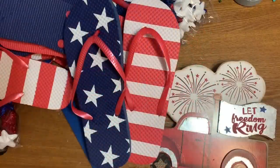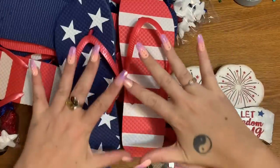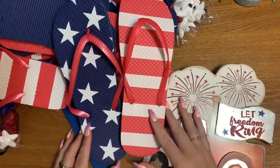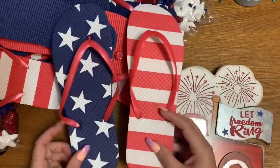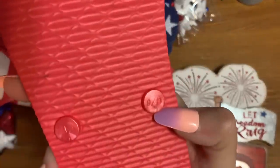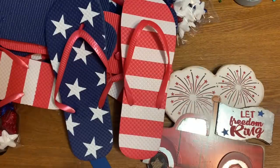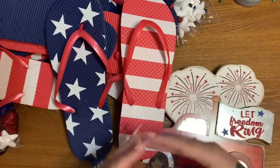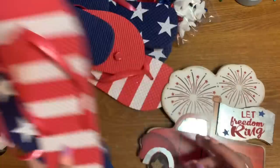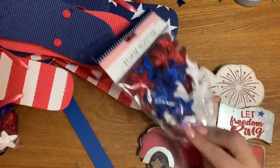First off you're going to need five pairs of these patriotic flip-flops. I got these at Dollar Tree — the left ones have stars, the right ones have stripes. These are size 9/10. You can get whatever size you want: bigger ones make a bigger wreath, smaller ones a smaller wreath. Five pairs of whatever size you want to use.